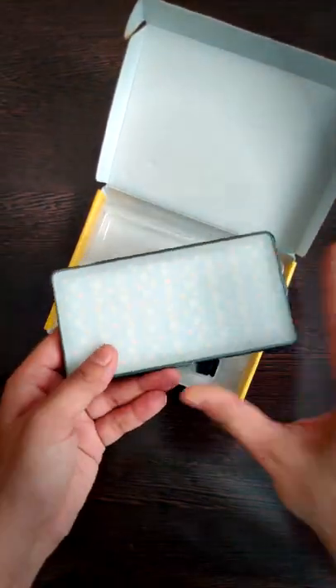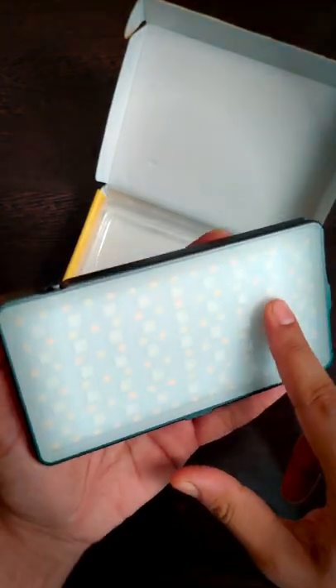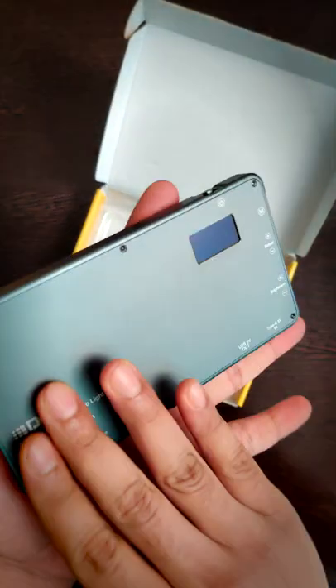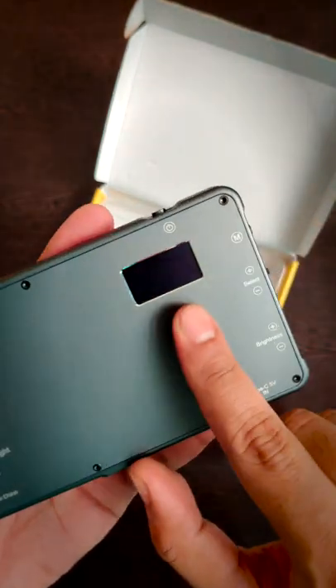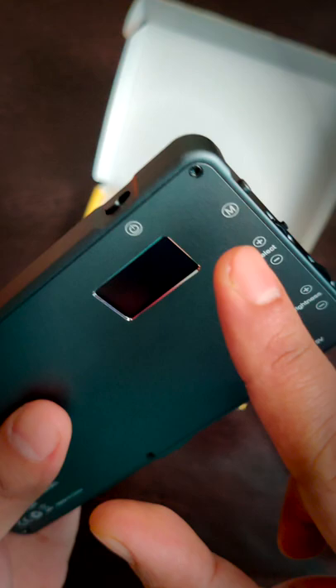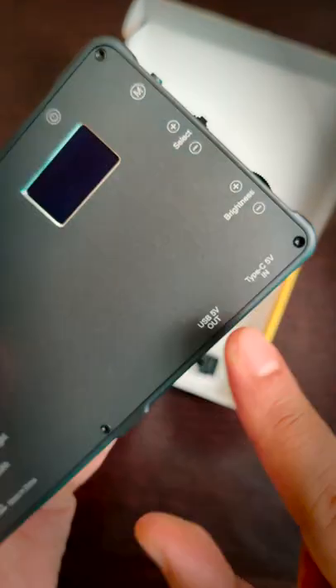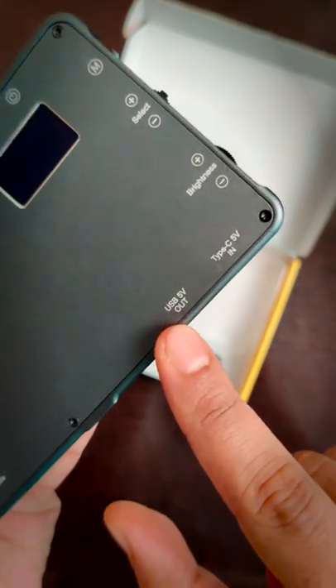Let's take a closer look. The build quality is good. It has got a diffuser in the front and a solid aluminium body. There is a mini screen in the back, a slider power switch, mode button, adjustment knob, brightness knob, a type C in and a USB out.